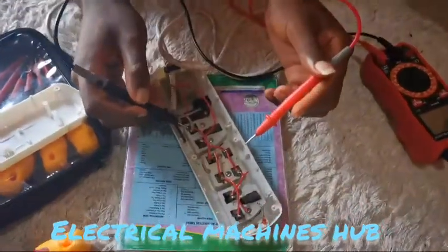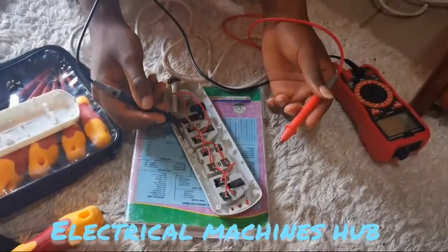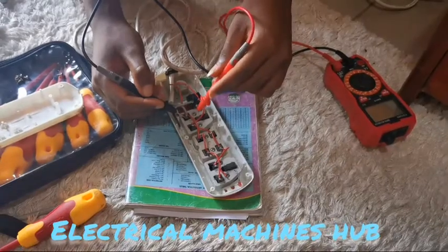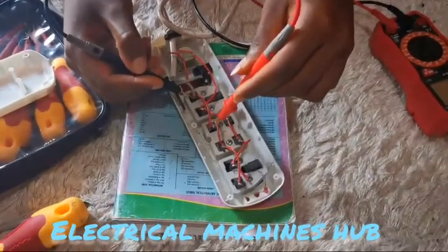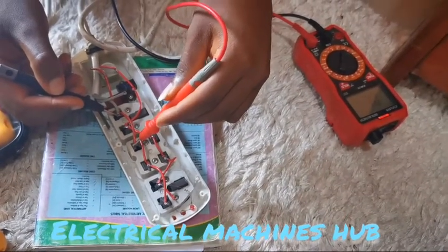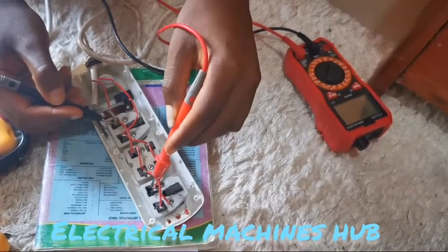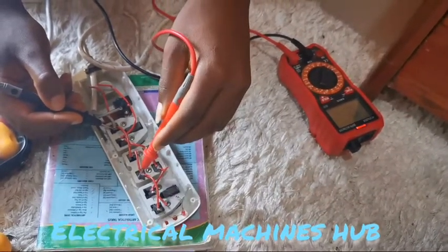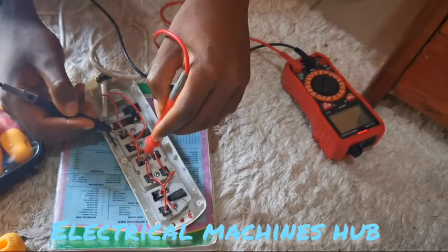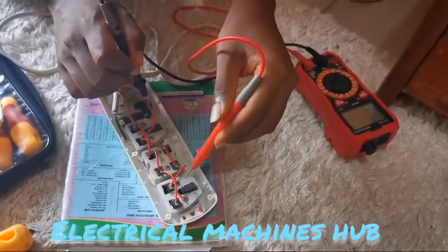So assuming this to be our live wire — we have a live and neutral — let's consider this to be our live. Check for continuity: we see that this is linked to here, so there's continuity. From here to here and to here — this line is continuous, linking back here and through to here. So that line is continuous.